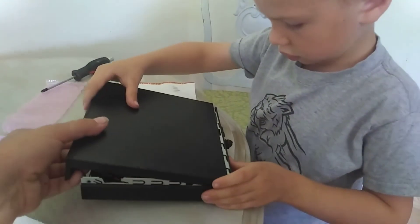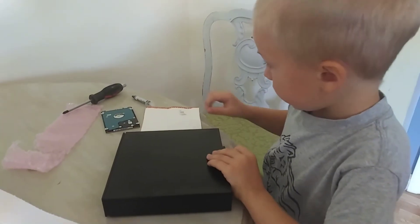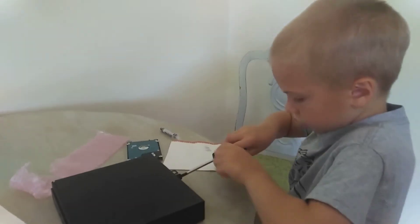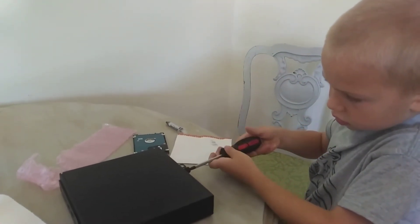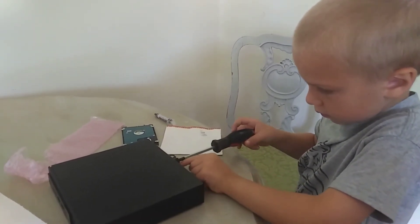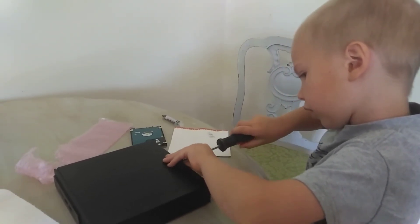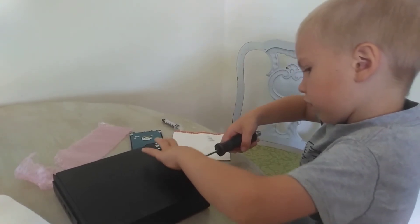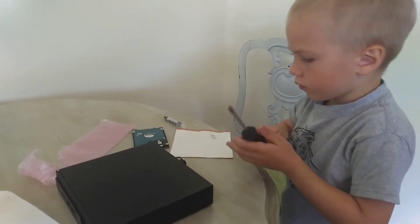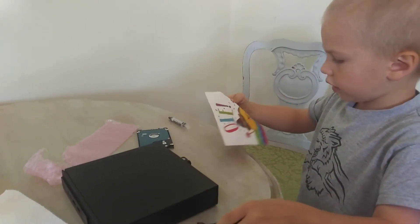Now pull it back up a little — I'll show you. Pull it back, there you go. Got it all done — now I've got to screw the back on. Going the wrong way, bud. Oops. Okay.